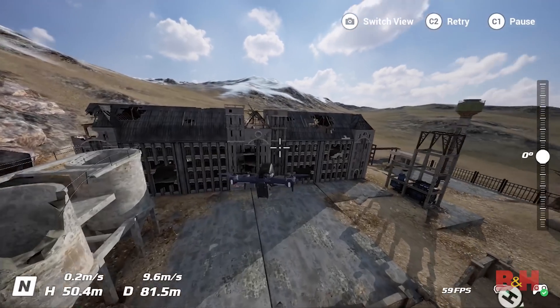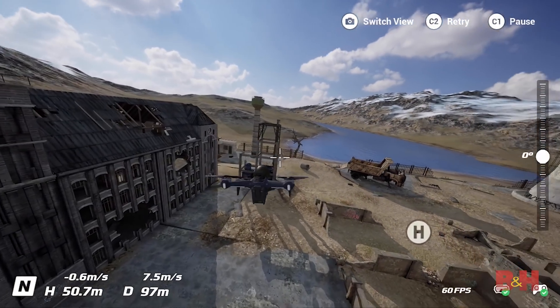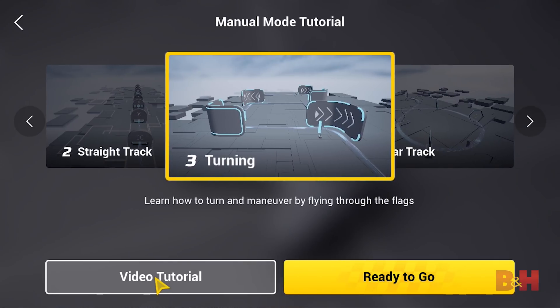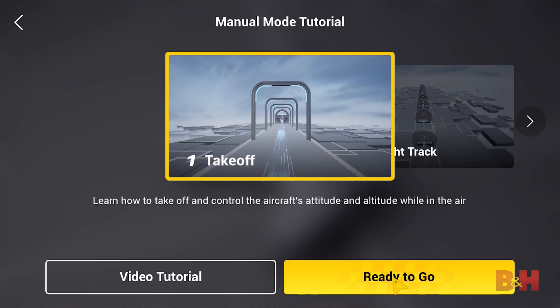It's crucial when flying an FPV drone for the first time that you spend time practicing in DJI's app-based virtual flight simulator, so you can understand just how different the controls are compared to a regular drone. With virtual flight, you'll be able to practice on virtual obstacle courses and gain experience with the flight controls without ever having to leave the ground.